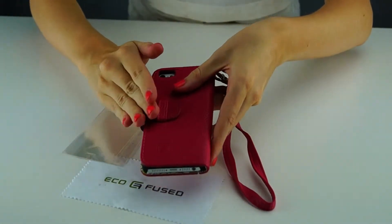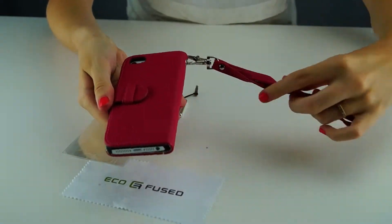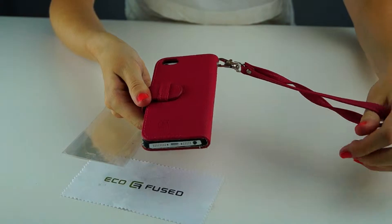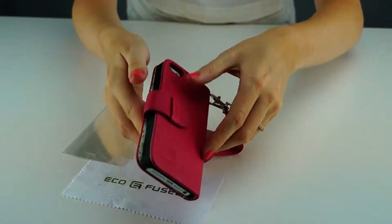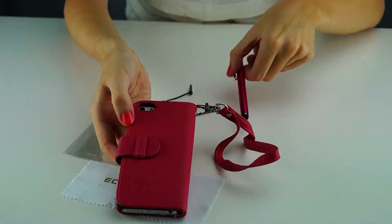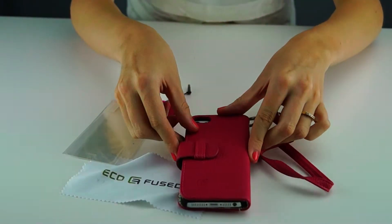The exterior of this case is in a hot pink authentic durable leather. Here are a few angles of the case. When purchasing this case you can choose from hot pink like this one, purple, or red.